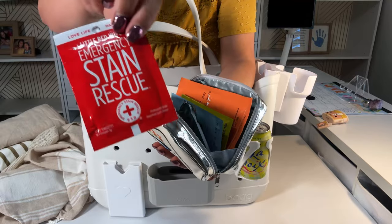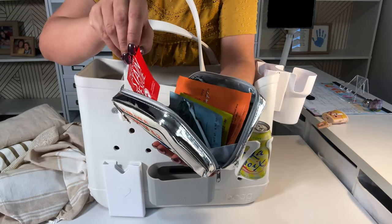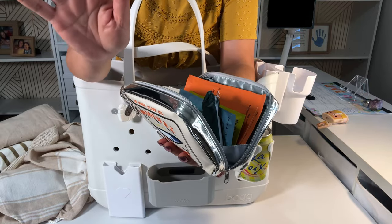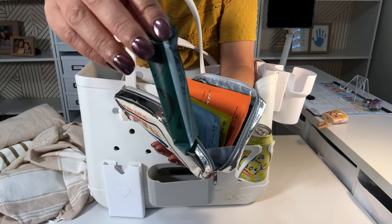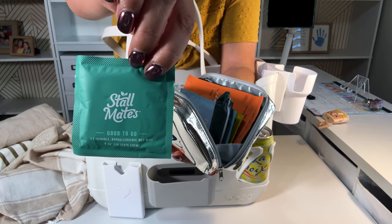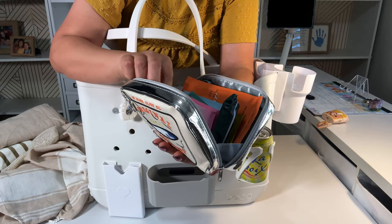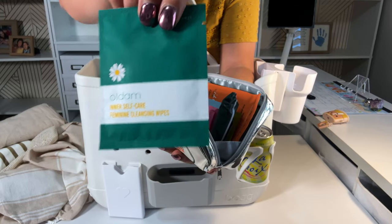I have here a stain remover for any kind of stain. And if you need tampons, these are Stall Mates — feminine wipes.